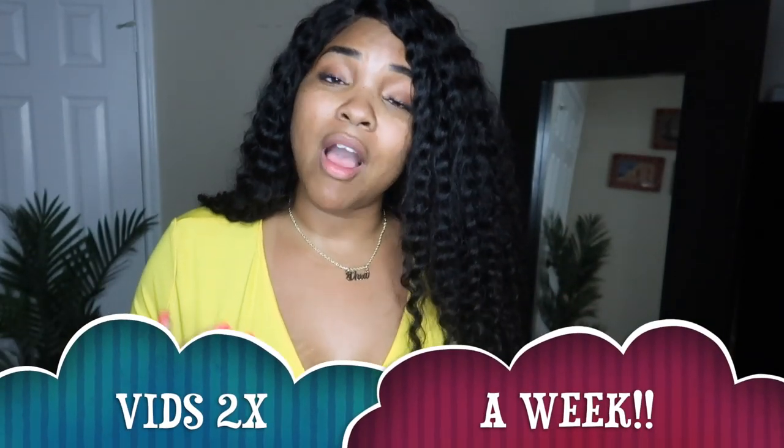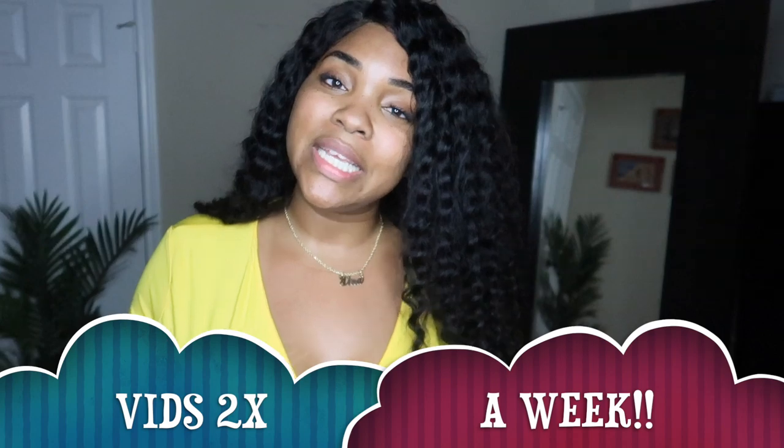Alright guys, that completes my haul. Make sure to check out Dress Lily — I'll have all the links, sizes, and coupon code down below. Make sure to like, comment, and subscribe. Tell me what you thought was your favorite item, whether you liked the haul overall, and if you're a tall girl who has trouble finding maxi dresses, let me know. I always enjoy your feedback and I always comment back. Until next time, bye!